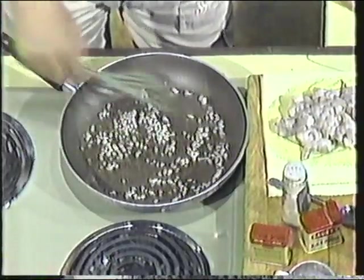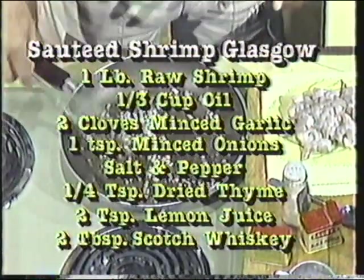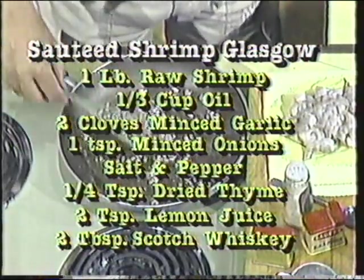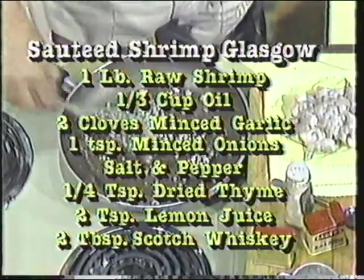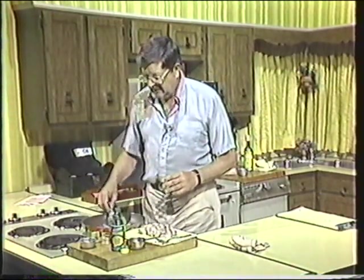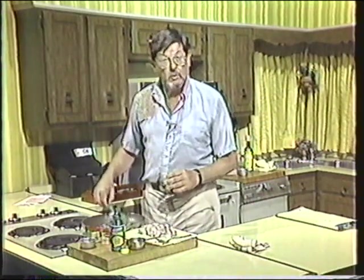This has to go about a minute so we get that whole essence in there. In order to save time, I'm going to take a break here right now and slow this down. We'll be back in a couple of minutes after these very important messages.